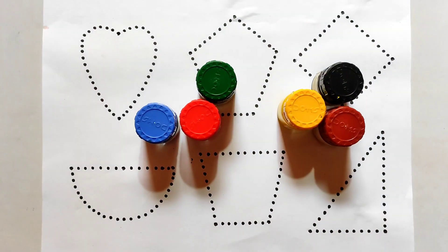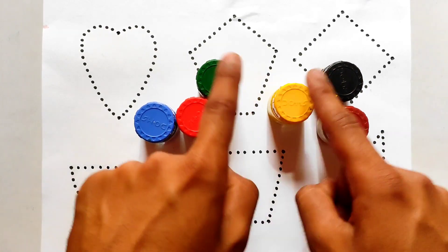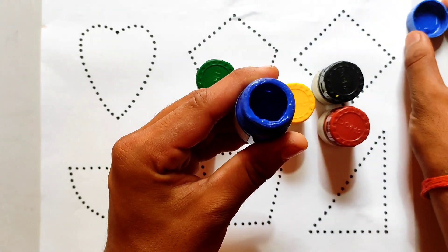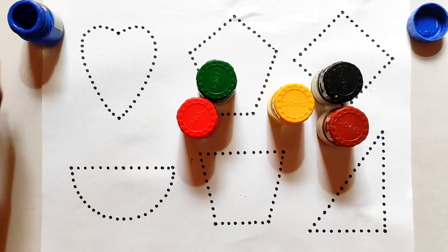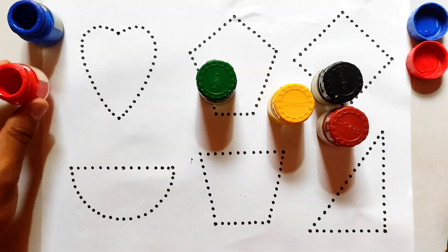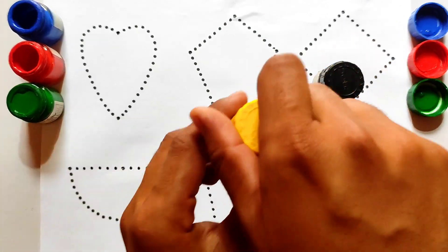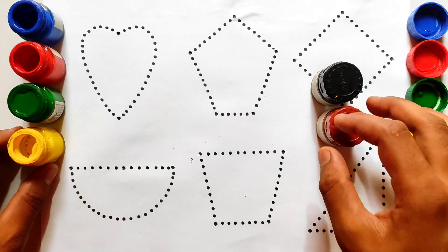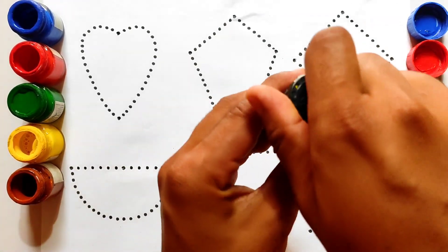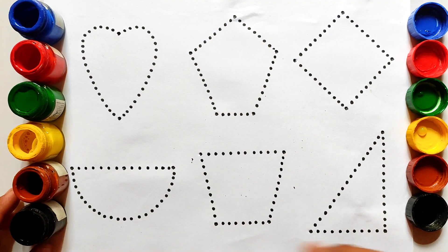And these are the colors. So first of all, be aware about the colors name, kids. Because we are gonna use these colors to draw these 2D shapes. We have blue color, red color, green color, yellow color, brown color, and lastly we have black color.